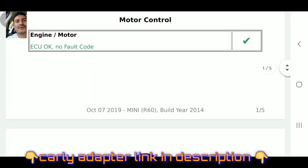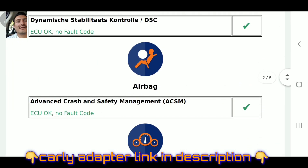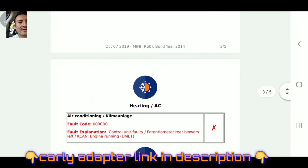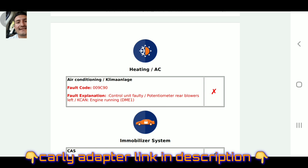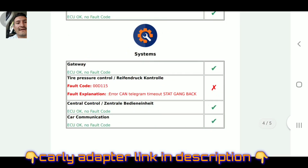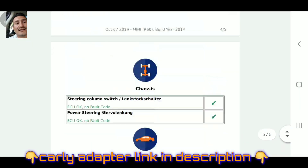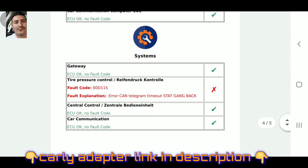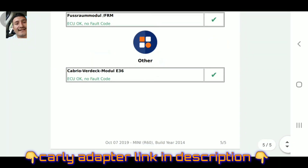Motor - no fault. Let me make it bigger so you guys can read it. Heating AC fault code 009C90 - fault explanation: control unit faulty, potentiometer rear blowers left case. Engine running DME1 - that's one of the faults. And then right here, tire pressure control fault code 00D115. These codes will not trigger a check engine light, but that doesn't mean there's nothing wrong with the car.